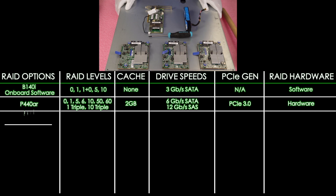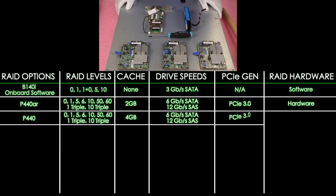Next up is the P440. It's going to have 4 GB of cache, RAID levels 0, 1, 5, 6, 10, 50, 60, 1-triple, and 10-triple. Drive interface speeds are 12 Gbps for SAS and 6 Gbps for SATA. PCIe 3.0, and hardware RAID.